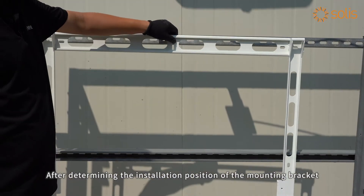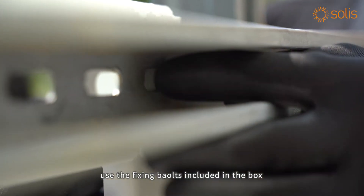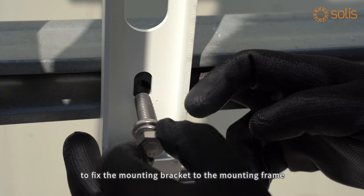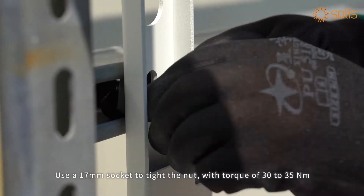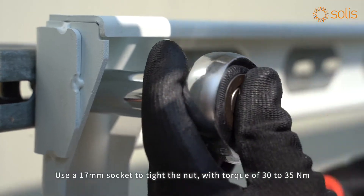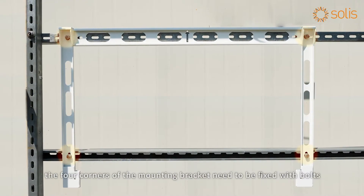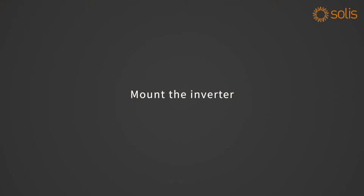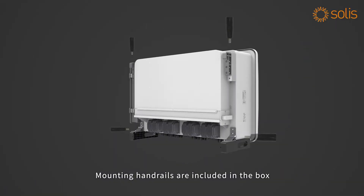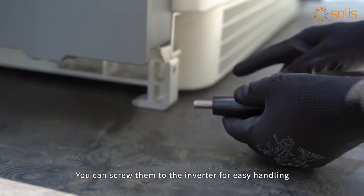After determining the installation position of the mounting bracket, use the fixing bolts included in the box to fix the mounting bracket to the mounting frame. Use a 17mm socket to tighten the nut with a torque of 30 to 35 Nm. The four corners of the mounting bracket need to be fixed with bolts. Mounting handrails are included in the box; you can screw them to the inverter for easy handling.